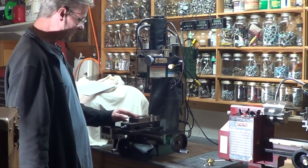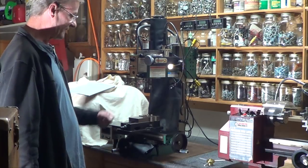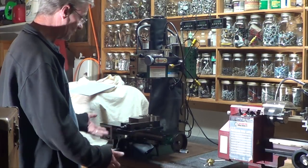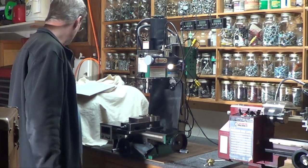I did recommend in an earlier video that this is the vise you should get — it's not too big and not too small. That's number four.